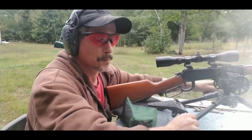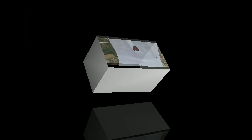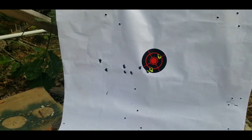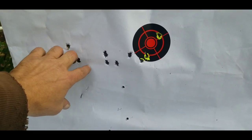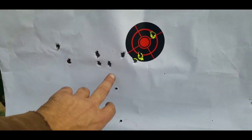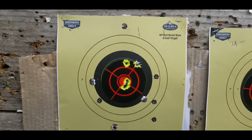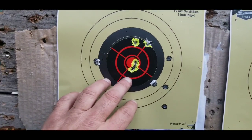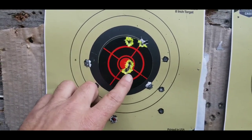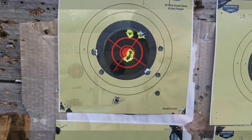Let's go look at the target. Here's where the first shots were — trying to get the scope zeroed in, about 12 clicks over. Here's the five shots with the XBR powder. There's three, four, five. Amazing what a tight scope and scope base will get you. Three shots right in the bullseye and then two flyers.